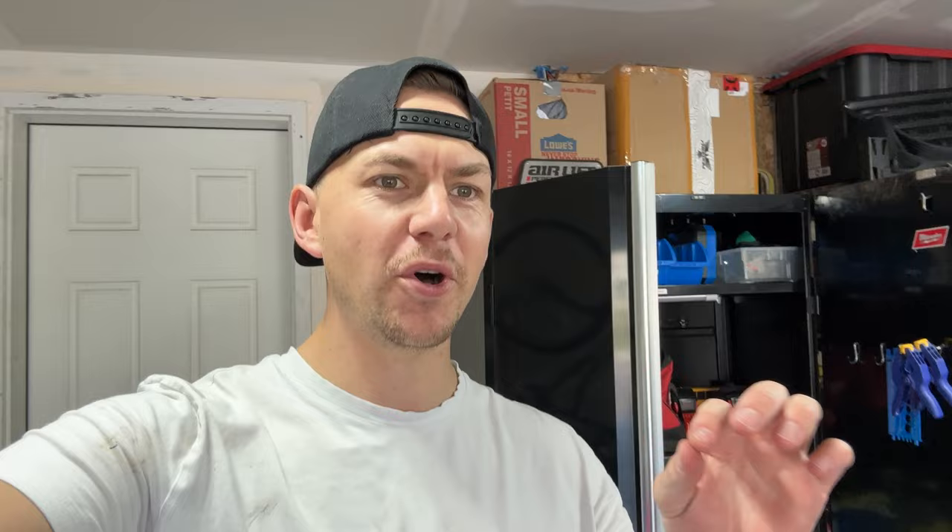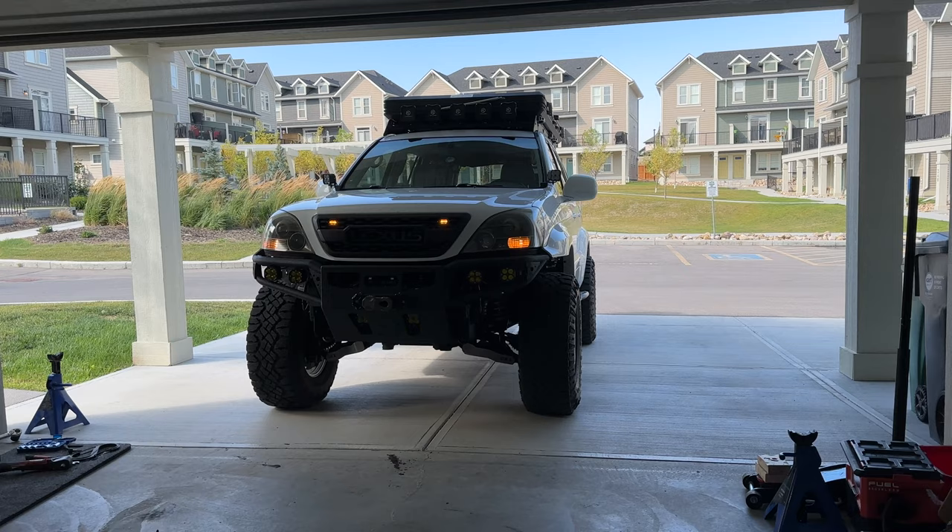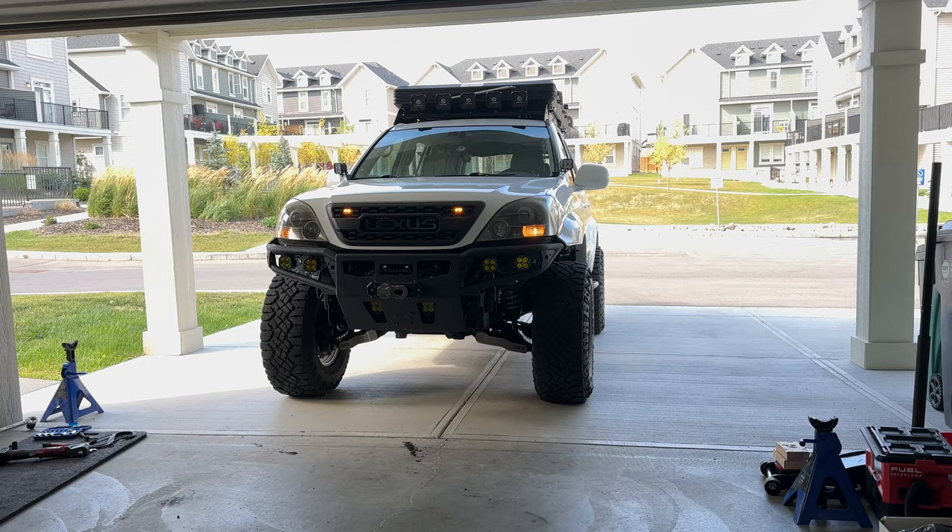All done for the most part. The alignment is definitely a little wonky — hard to tell without putting it on an alignment rack, but I already knew it was going to need an alignment. It's so much more lift — this is crazy. I still have to throw in the rear shocks this weekend. I want new upper control arms anyway, so should I order those and try to get those on before doing the alignment? It's always one thing or the other. But let's finally go for a test drive.